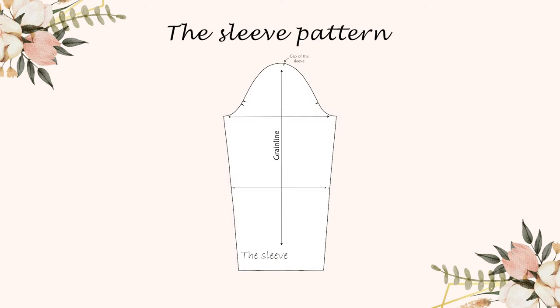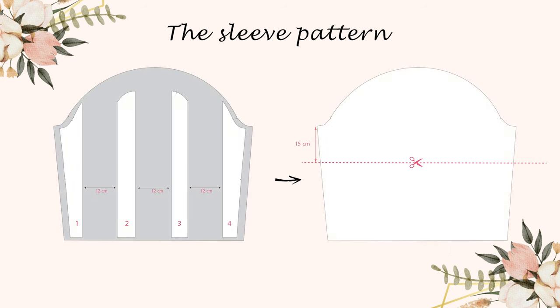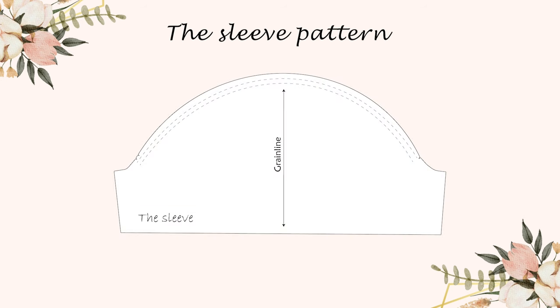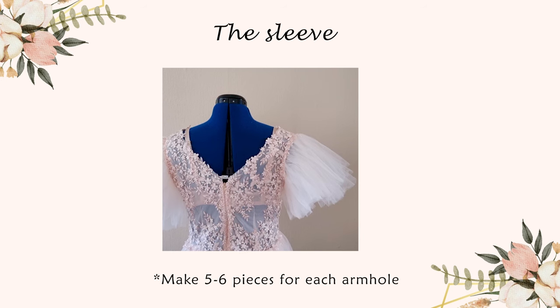The last pattern piece is the sleeve. Start with the basic sleeve block. Cut it into four equal pieces and add around 12 centimeters between them. Redraw the new sleeve pattern and make it as short as you want. Here is how the sleeve pattern looks. I used five pieces of tulle for each arm and also played a little bit with the length of them, so feel free to do the same.